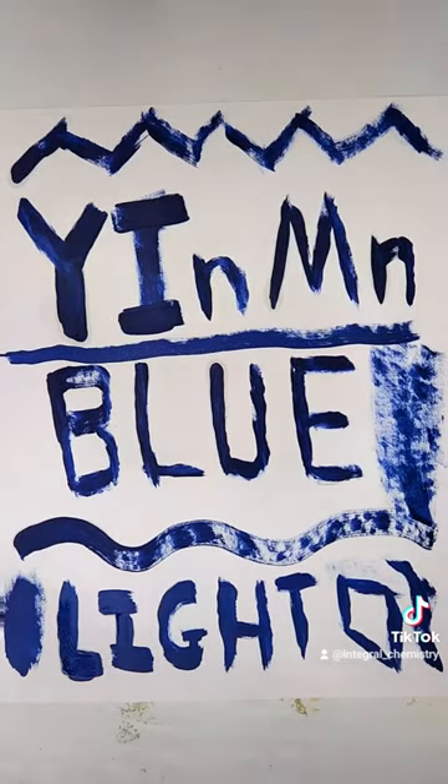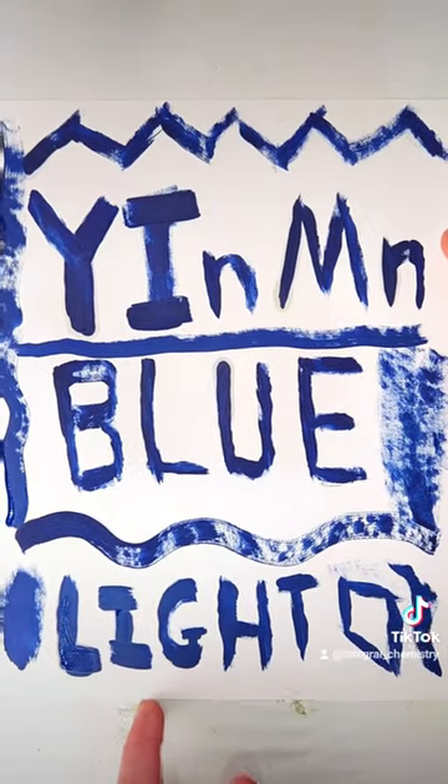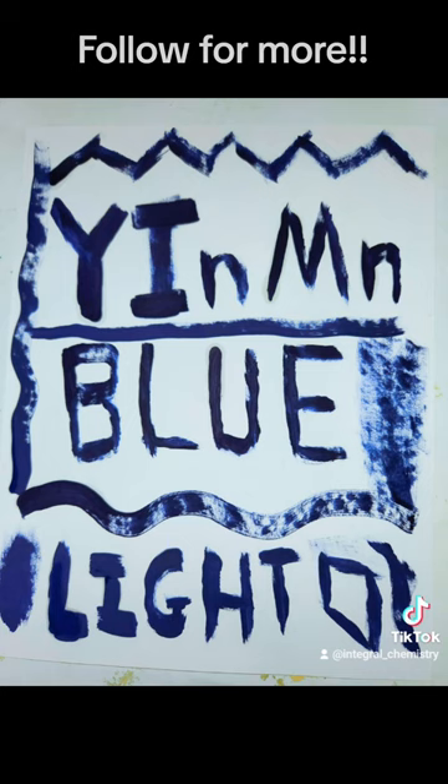In any case, it looks a lot better in person, and this is without a doubt the most gorgeous blue pigment I've ever made. I hope you guys found this interesting, and if you'd like to see more content like this, consider giving me a follow.